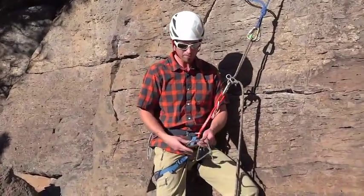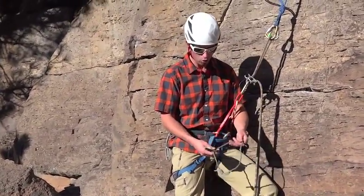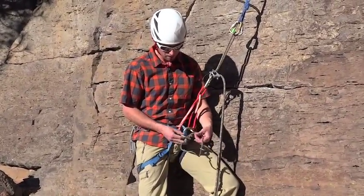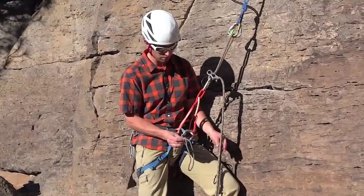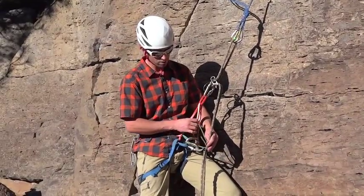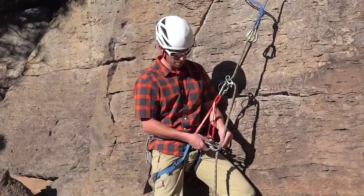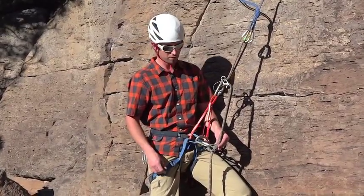Now we take our auto block, which is a short loop of cordage — five millimeter cordage, or you can buy one pre-made in store. We have a locking carabiner and attach that to our belay loop. We move the knot close to the carabiner so it's out of the way. Then we take both strands of the loop around both strands of the climbing rope — it doesn't matter if we wrap up or down. I'm going to wrap up: once, twice, three times for a doubled over single climbing rope. Clip that loop.